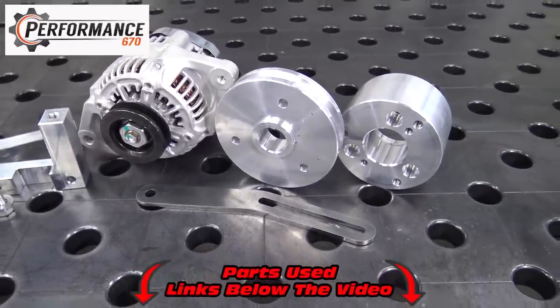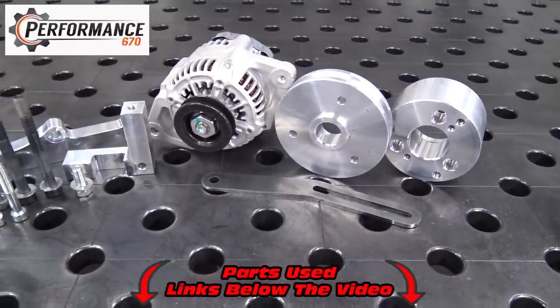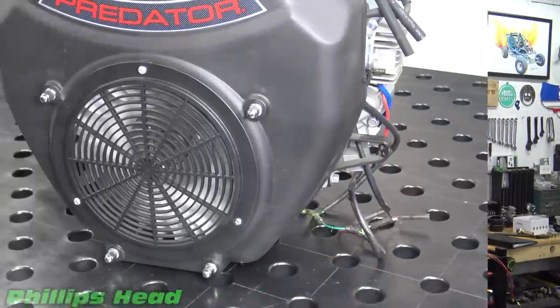Make sure to check out the video description where you can find the links for this product on Performance 670. Make sure to tell them Redbeard sent you. Without further ado, let's jump right into it and get this alternator kit installed.